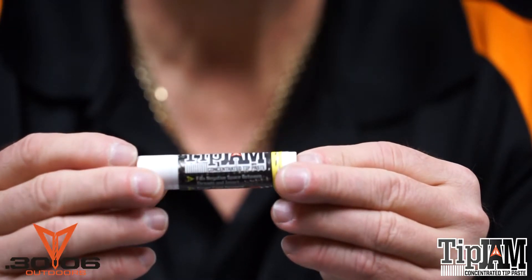Hey, check this out. It's Tip Jam. It's a synthetic, non-permanent thread locker.